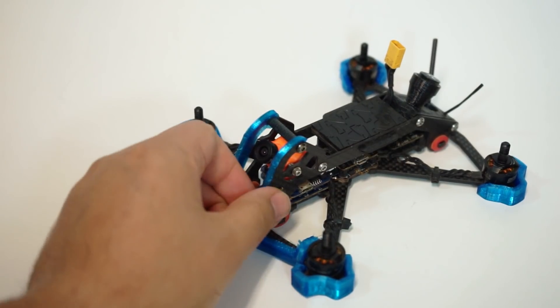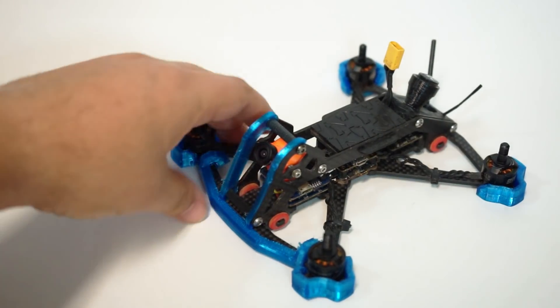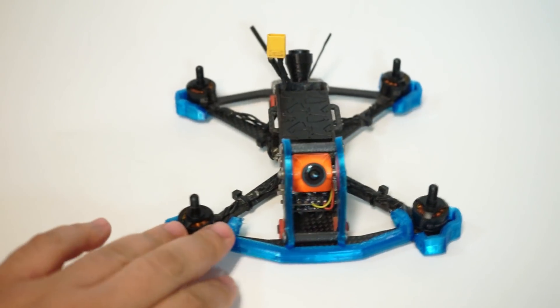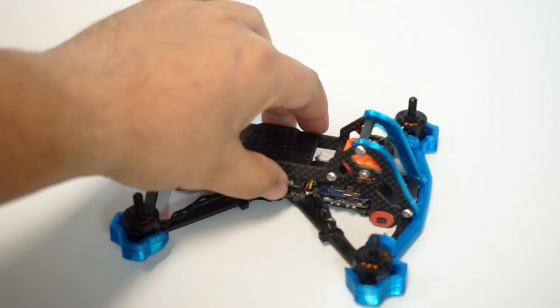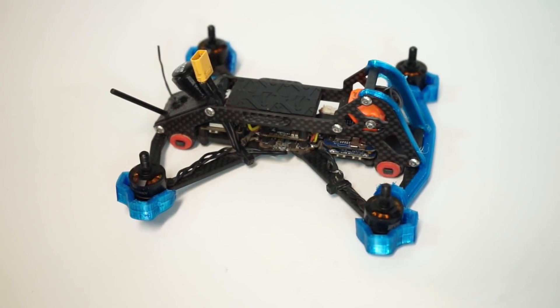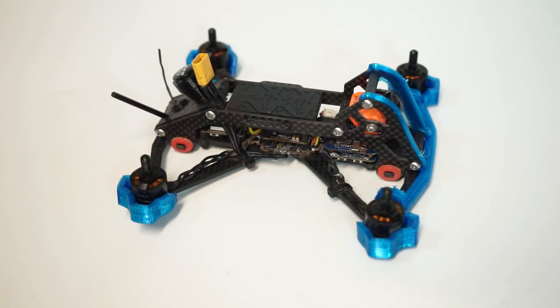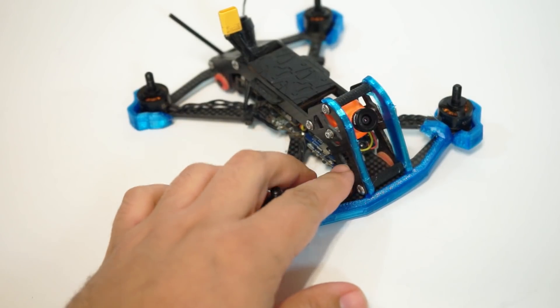With the RunCam Split, the image is amazingly clear — better than the Falkor, better than the Eagle Micro, better than any camera. I'm talking about the FPV feed. When I put my goggles on for the first time I didn't recognize it as an FPV feed, that's how clear the image was. But it comes at a price: there is definitely some latency involved, even greater than what I commented on with the Falkor. That's okay though, because the image is very close to the quality you'd expect from a GoPro.